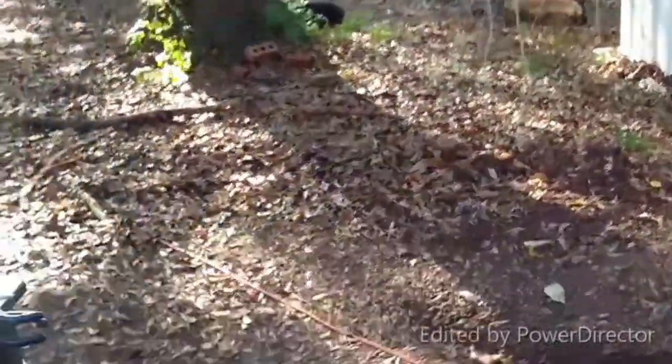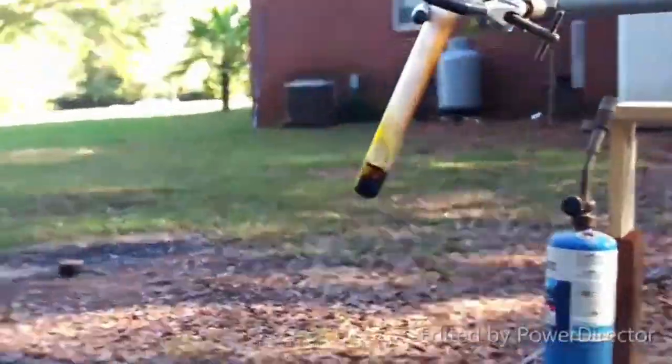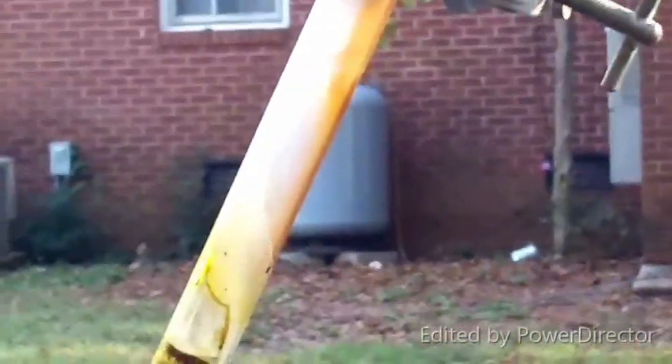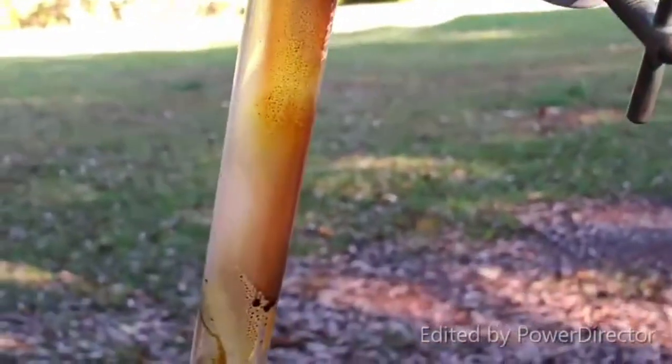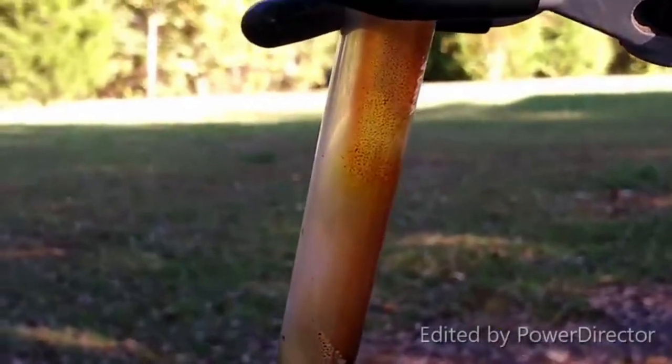Indium triiodide will form a yellow solid and it melts to form a red liquid. Something is condensing and running back down in there. A red solid condensed in the tube — yes! That's it, I'm pretty damn sure it is.